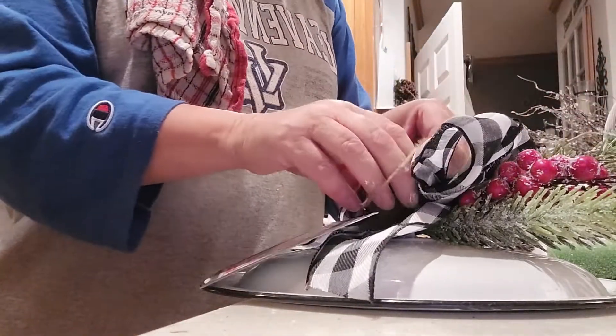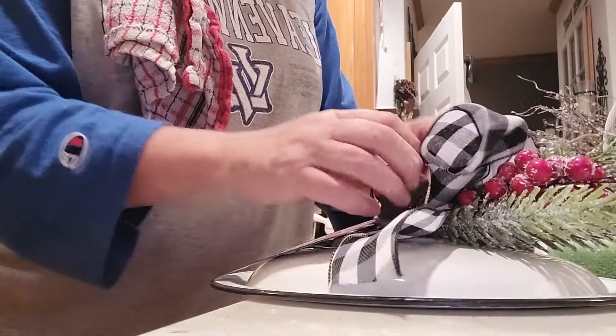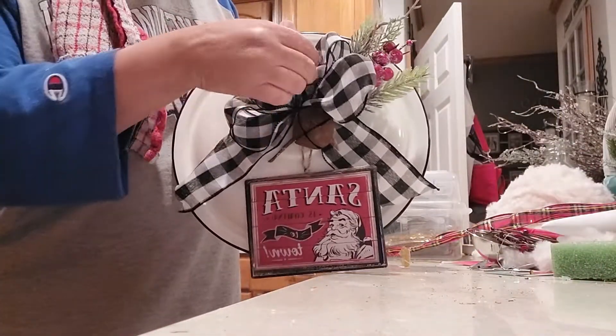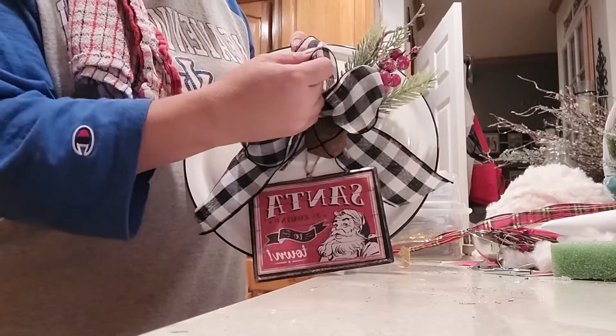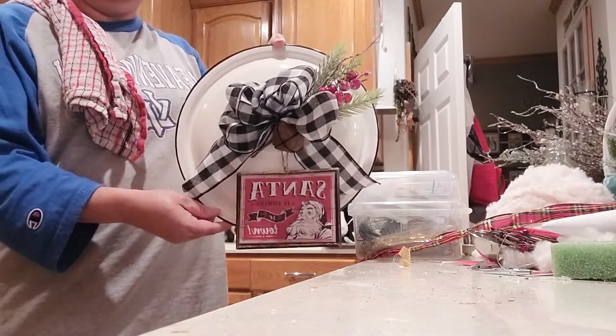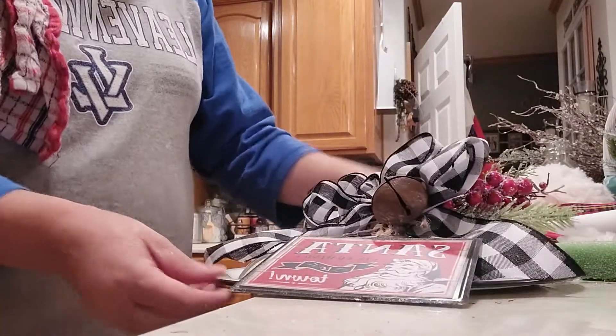I'm just going to go ahead and put it around my jingle bell, and look at that — within minutes I have this cute arrangement to sell in my booth! I'm going to sell the lids for $15.95 each. Look how stinking cute that is! That is the last project in series number four — I hope that you enjoy and stay tuned for more.